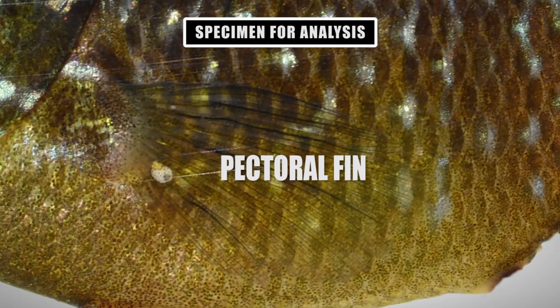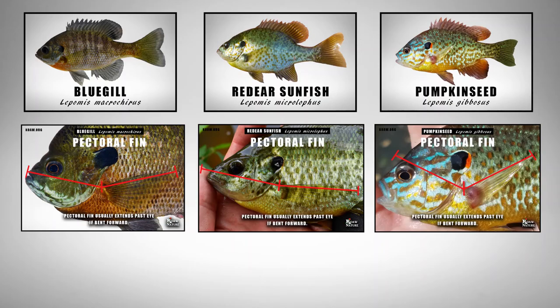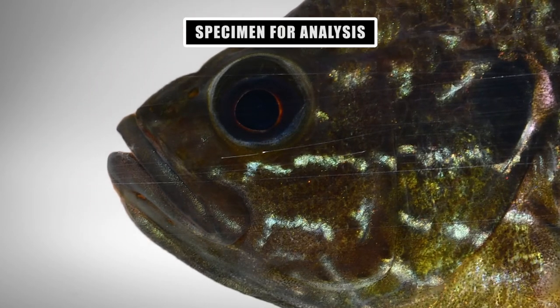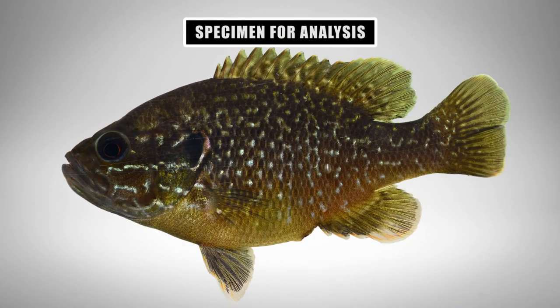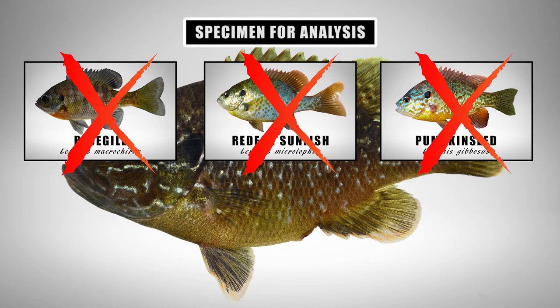Now let's look at the pectoral fin. This fin is very short and doesn't even extend to the posterior edge of the eye if it were bent forward. It's also quite rounded. Remember that the pumpkin seed, red-ear, and bluegill have very long and pointy pectoral fins that usually extend past the eye if bent forward. Considering how short and rounded that pectoral fin is, how large that mouth is, and the fact I'm not seeing any typical traits of bluegill, red-ear, or pumpkin seed, we will eliminate these three species from contention.